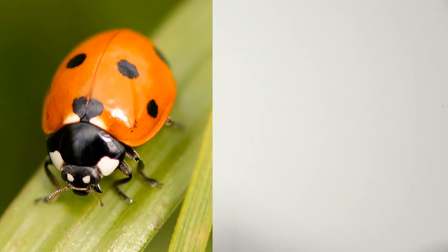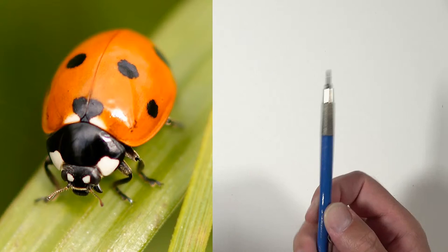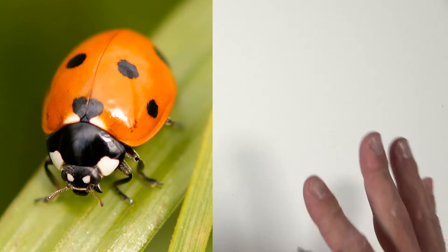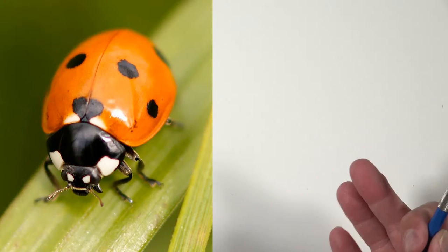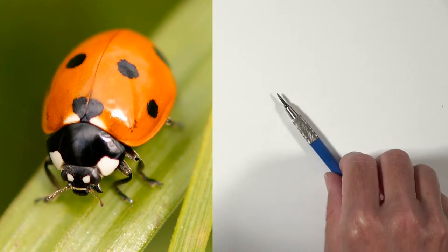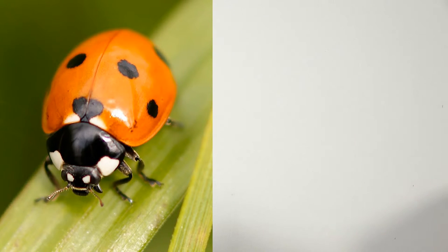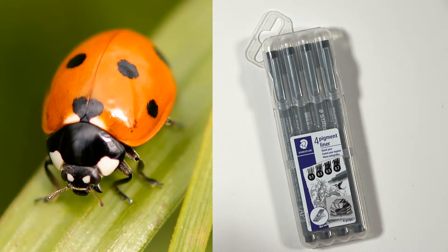For the initial sketch, Matt uses a Staedtler lead holder, likely with 2H graphite. On hot-press watercolor paper, marks tend to be lighter anyway. For watercolor work, avoid softer pencils like 2B or 4B since soft graphite smears easily and remains visible under the paint.